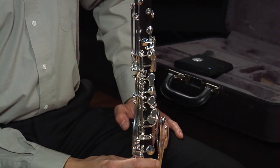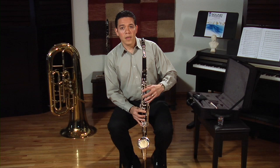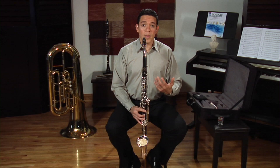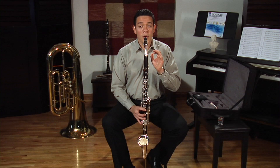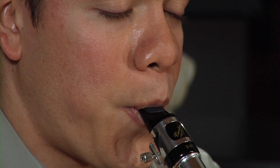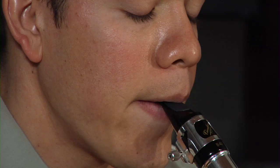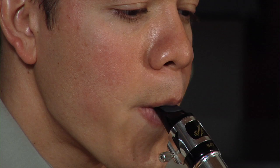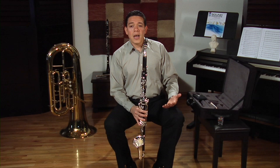Now that we have the instrument put together with the reed and mouthpiece assembled, let's try making a first sound. Form your embouchure around the mouthpiece, take a deep full breath through the corners of your mouth, then close your mouth and gently touch the tip of the reed with your tongue as you blow air into the instrument, saying 'ee.' Do that several times until you feel comfortable producing that sound.